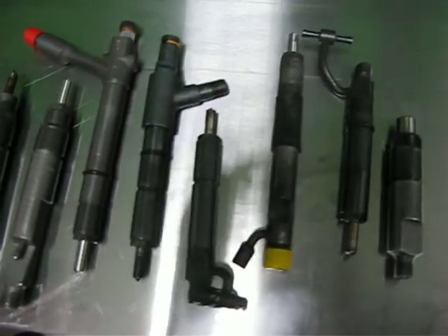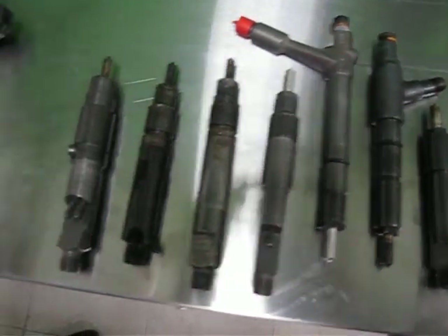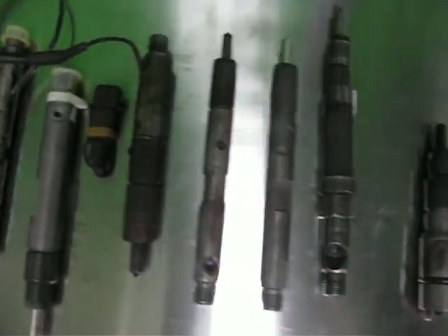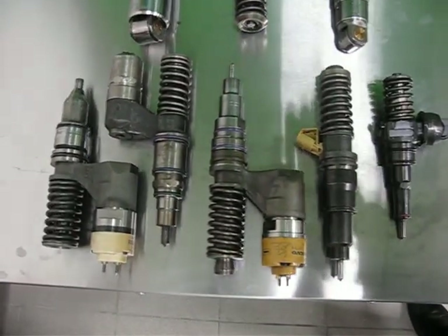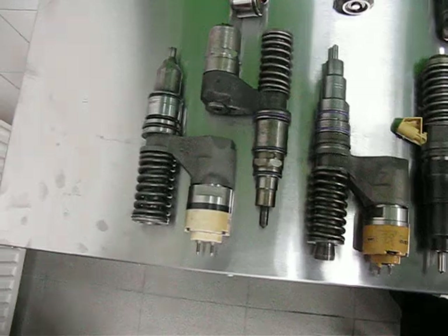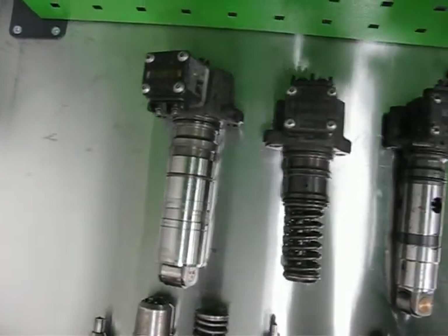For a lot of different types: traditional injectors, double spring injectors, injectors with needle motion sensor, and stepped injectors. You can also use this device for unit injectors of truck, unit injectors of passenger cars, and unit pump of truck.